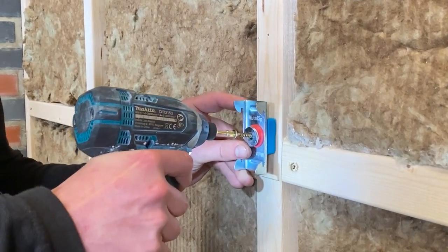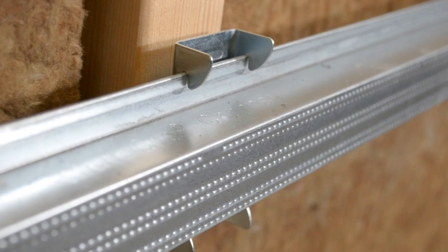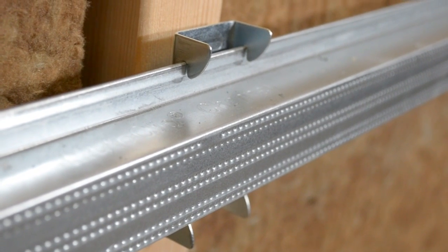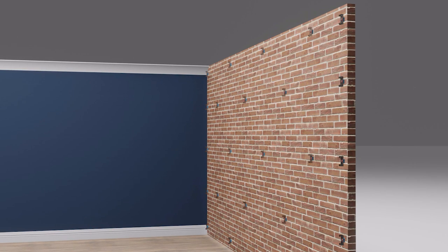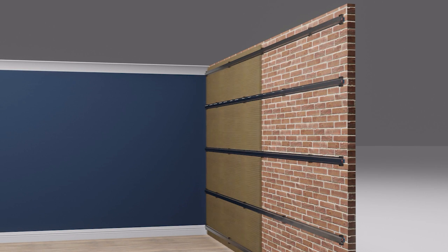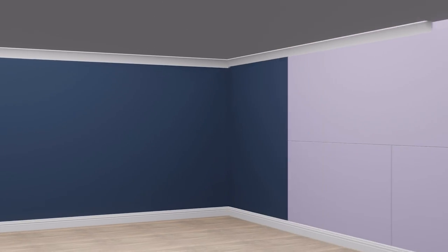Let's kick things off by seeing how a mute clip can be attached to your wall. You take your mute clip and with the silicone side you press it into the stud or the brickwork. Once these have been fixed in place you will have a horizontal row and these are then able to take your new channel. The channel and the clips together create a soundproofing framework which is going to support the new layer of plasterboard that you put on.